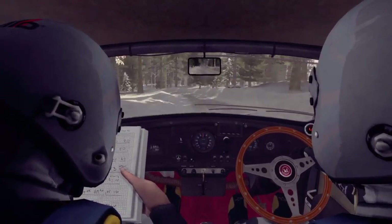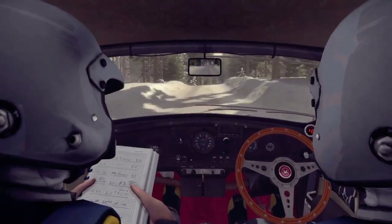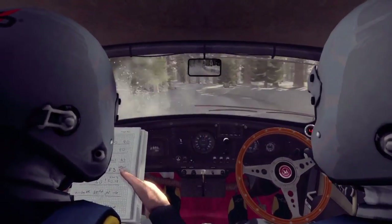Right five over crest jump, into left four half long over bump, and right five half long.